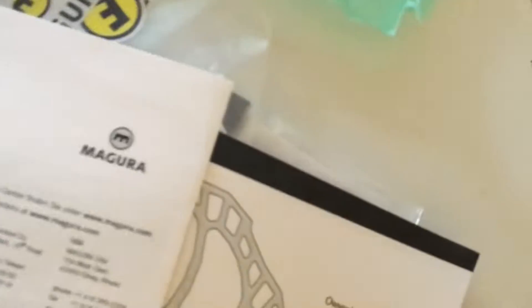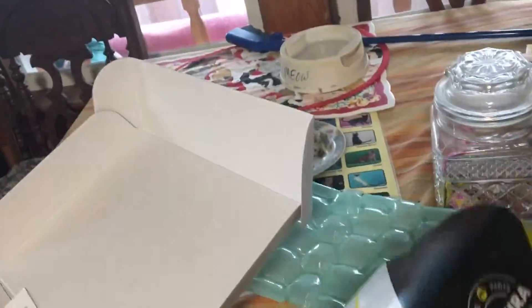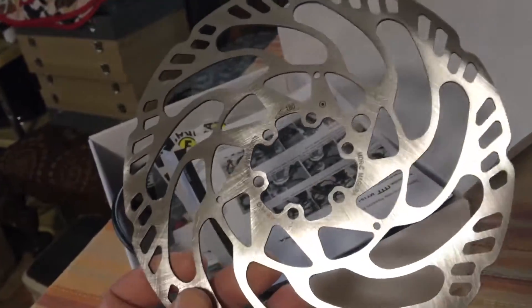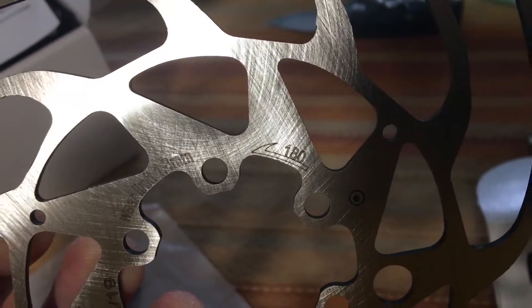Let's take a look. This is the 180 millimeter MDR-C rotor — it's a two millimeter thick rotor, it should be perfectly flat. These are already threaded with lock thread on the nuts to put this on. It's got a wear limit of 180 millimeters and it's directional.